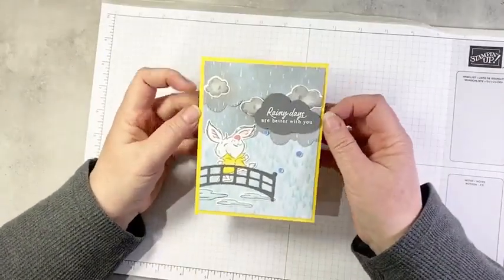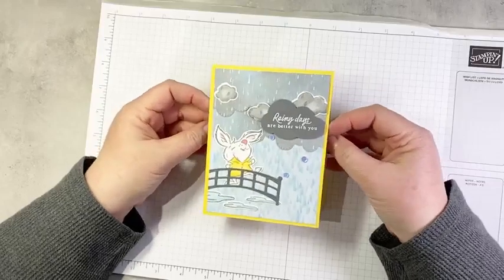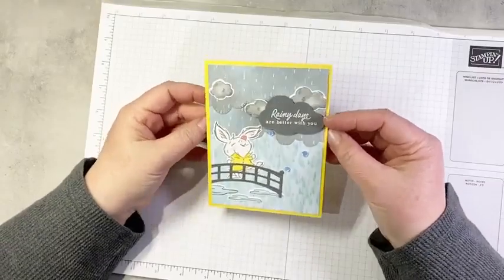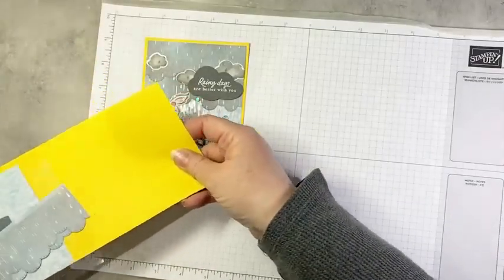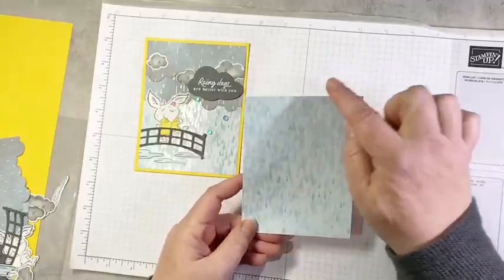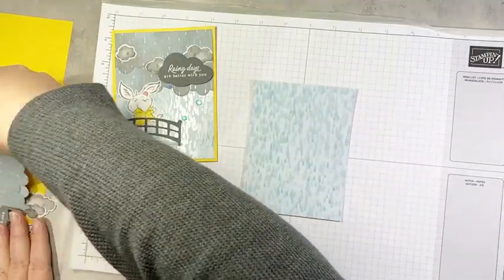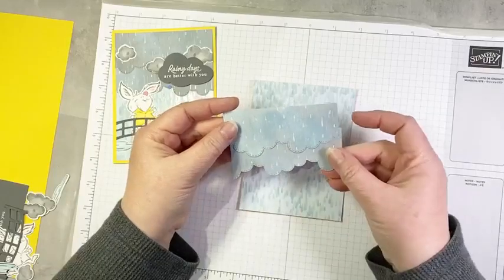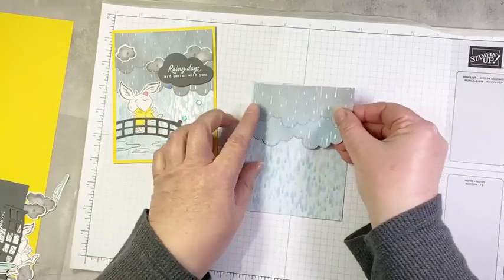Very windy — yes, it's windy here and bitterly cold, with a real arctic bite today. Alright, so here is our first project. You can see I've used the two different rain patterns in the DSP. I'm going to show you how to put this one together. I've done most of the stamping, die cutting, and coloring ahead of time, just in the interest of time.